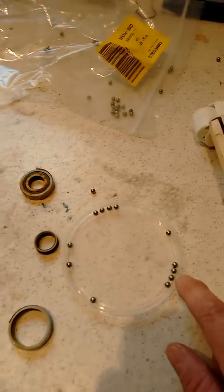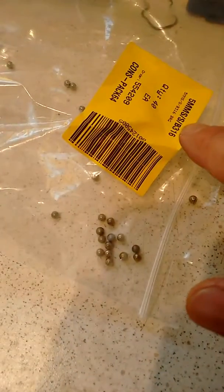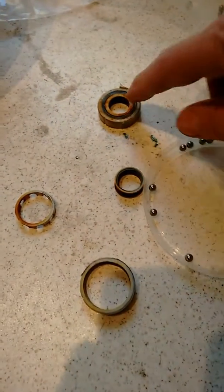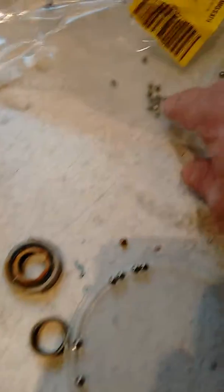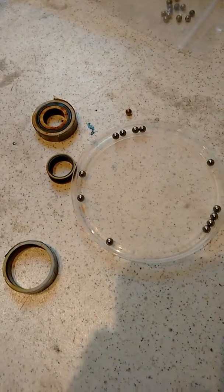I ended up buying some 5mm 316 — that's real stainless steel — ball bearings for about 15 bucks from one of the bearing shops here. What happens is the races wear and the original balls, which these are, are 4.7mm — they become loose and then they all fall out.